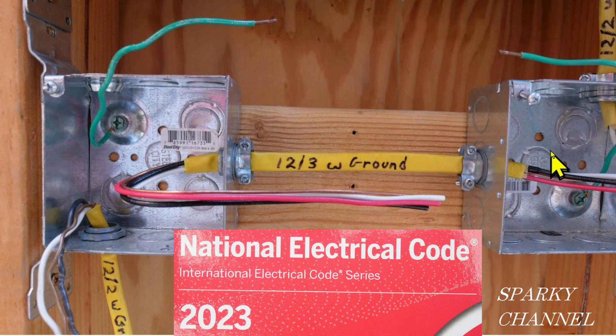Hey, this is Bill for Sparky Channel, and today I'd like to discuss how long wires need to be in boxes according to the 2023 NEC code.